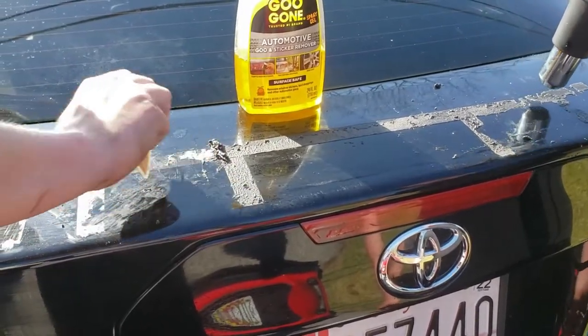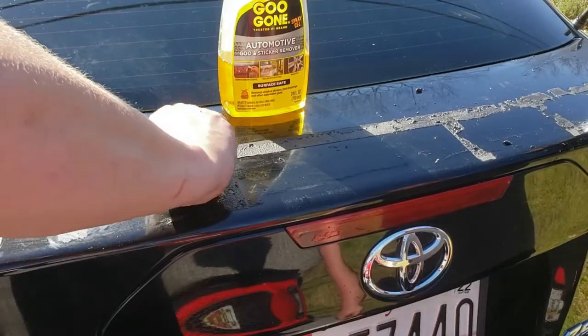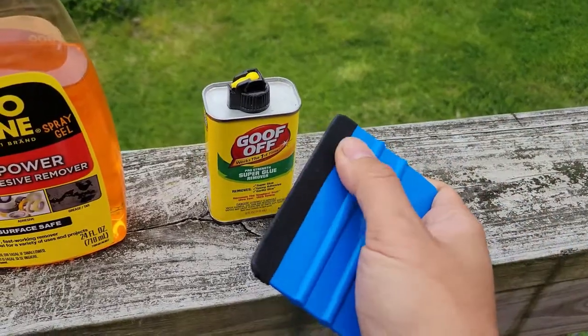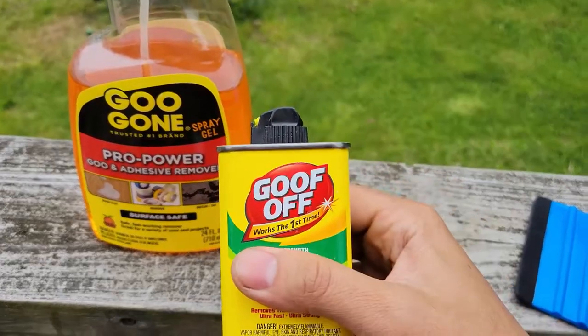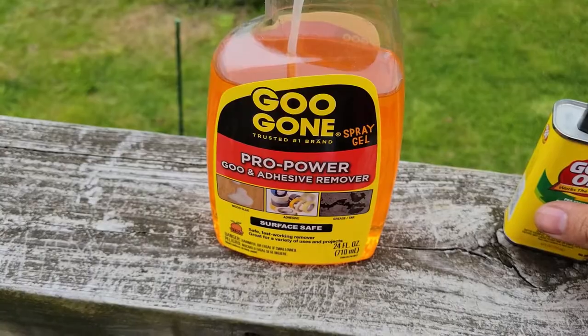Now to clean up, use a combination of heat on the tape followed by automotive Goo Gone and a plastic squeegee to prevent scratching the paint. You'll want to use a rigid squeegee like this one, but try to find one without a felted edge. Also, if you can't find automotive Goo Gone, Pro Power is safe to use as well. Just don't get mixed up and grab the Goof Off brand — make sure you use Goo Gone if you value your paint finish.